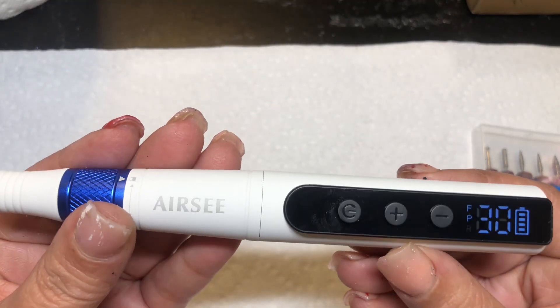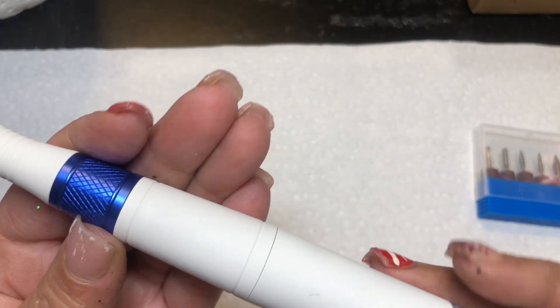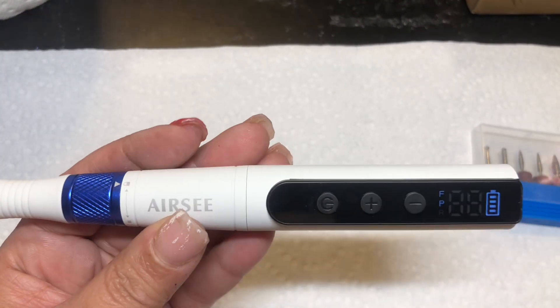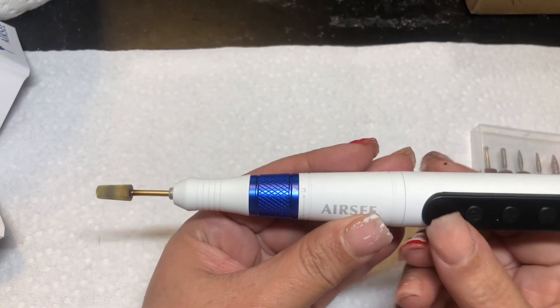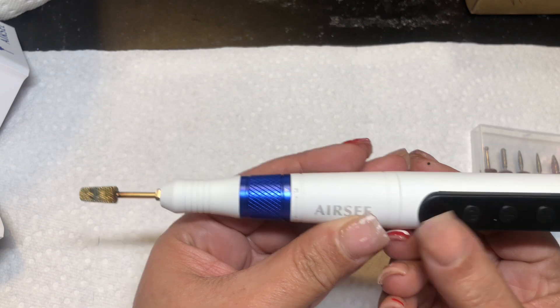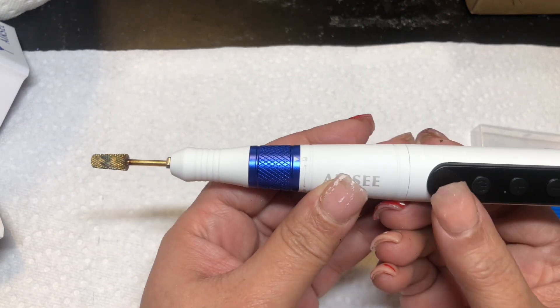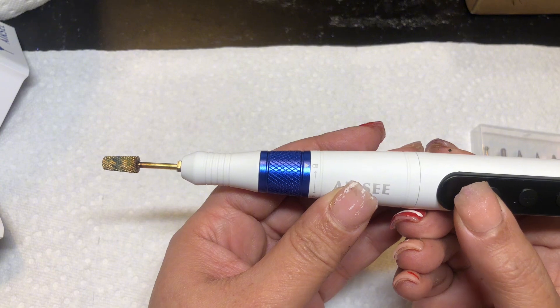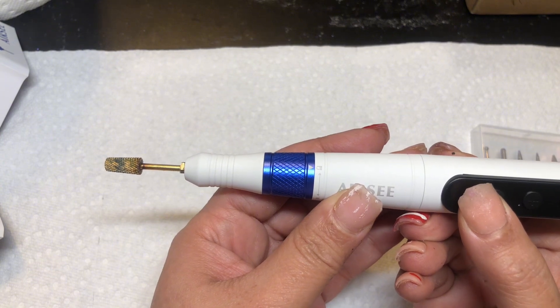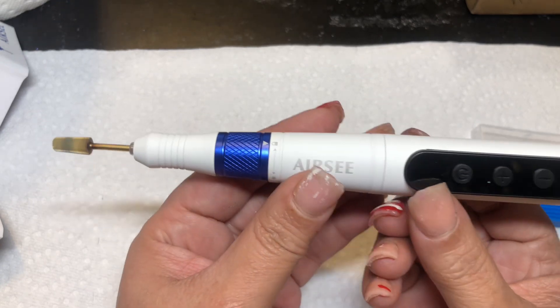I got to figure out how to start the drill. Okay, so to turn it on and off and make the drill go, you're going to have to press this and hold it for a moment — that turns the drill on.